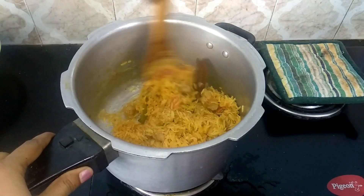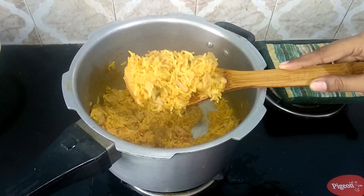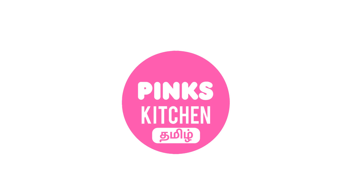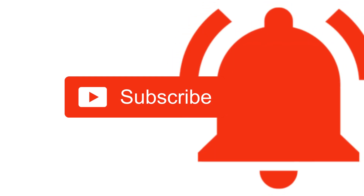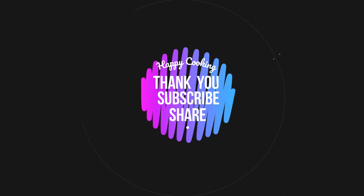Do try this recipe at home and write back with your feedback. If you wish to check out our recipes in Tamil, do visit our Pink's Kitchen Tamil channel. Subscribe to our Pink's Kitchen channel and click on the bell icon for latest updates. Happy cooking and thanks for watching!